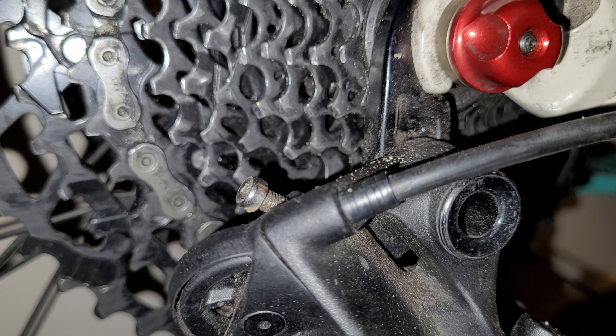With the SRAM Eagle, there's a special tool that shows you the correct geometry for the best shifting performance. You place the tool on the sprocket and it lines up with the center of the pulley screw. Even without that tool, just play with the B-screw until you find your sweet spot and your gears are working smoothly.